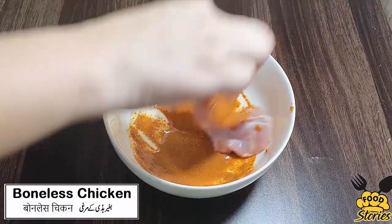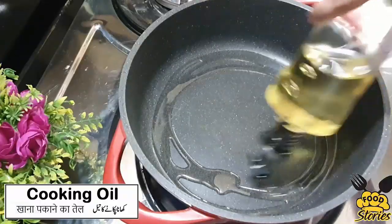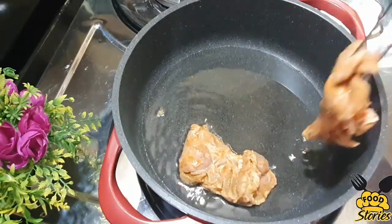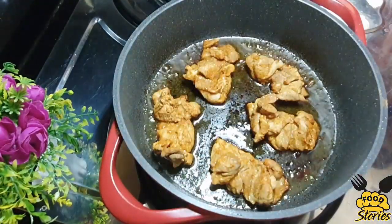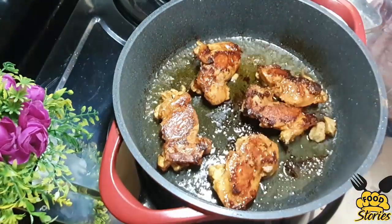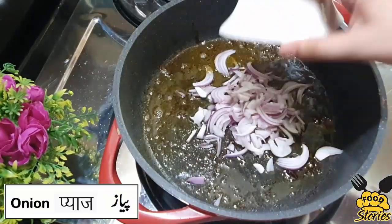Add 5 pieces of boneless chicken to the marinade and marinate for 15 minutes. Then fry the marinated chicken in oil until golden brown, about 12 minutes, then flip and fry the other side until golden brown, and remove.